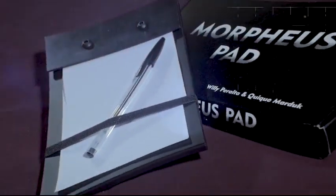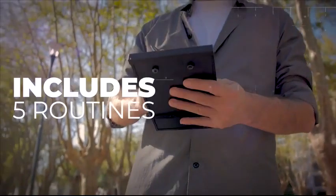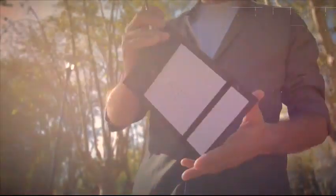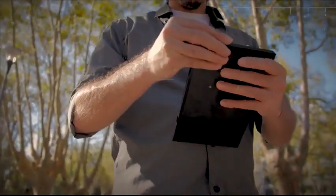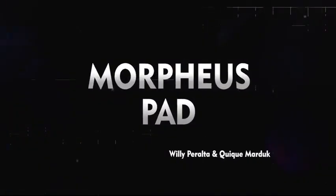With a practical, smart and compact design, it includes five totally different routines based on ideas from Will Dexter, Alan Saxon and Wayne Dobson, among others. It also includes a video to be downloaded with explanations of use and maintenance.